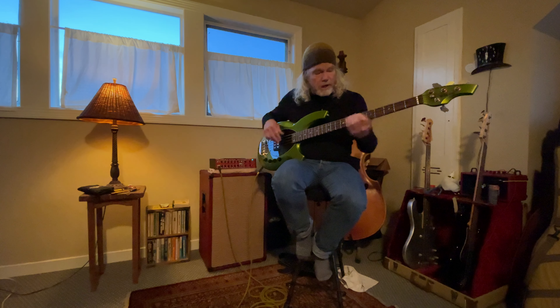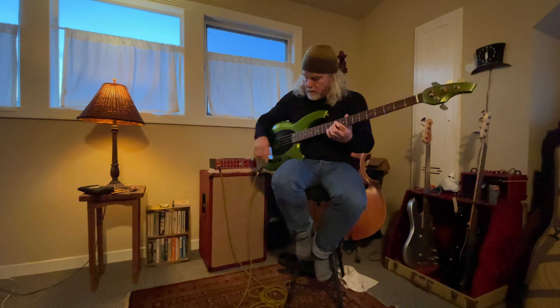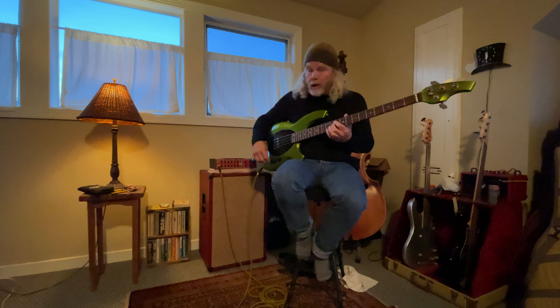Back to middle. Here's the mid boosted a bit, and then all the way up.